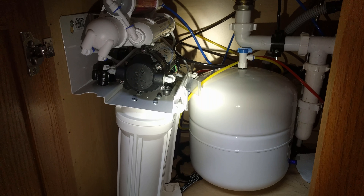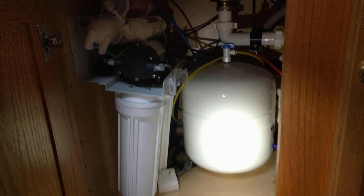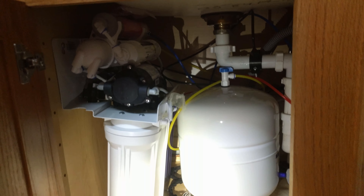However, it is a little bit large for my kitchen sink. As you can see, it does fill up quite a bit of the sink space under there.